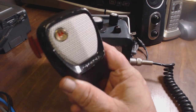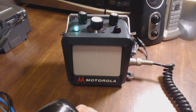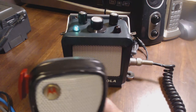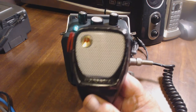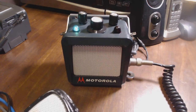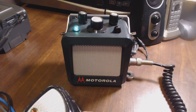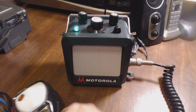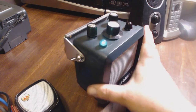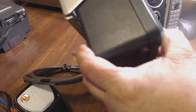This also includes a metal Motorola microphone, which is the proper microphone that goes with this. This microphone is worth about $200 — there's a guy selling one for $250 on eBay right now if you go look. So even just the microphone alone is pretty expensive.